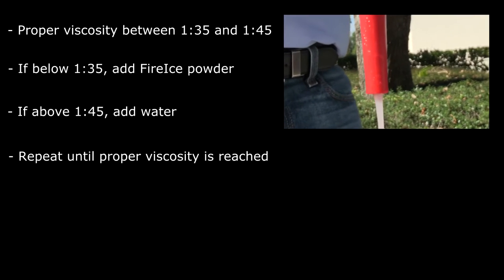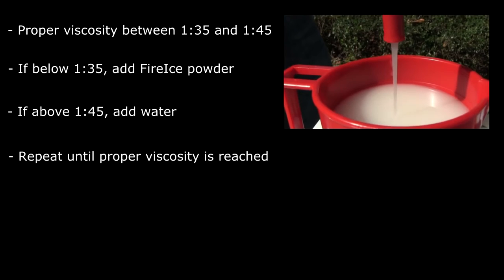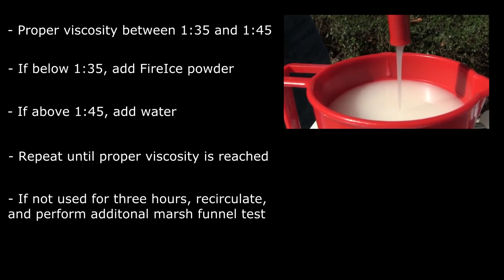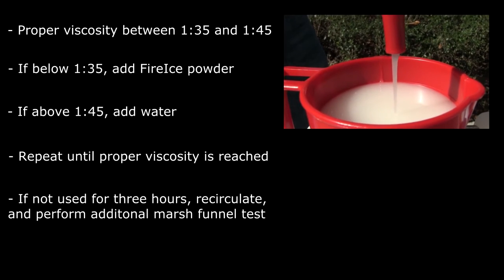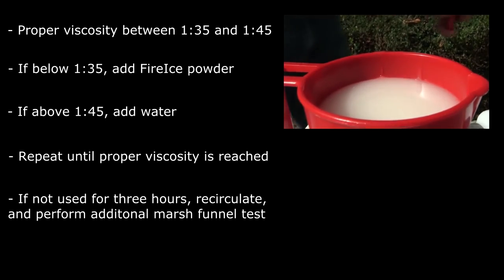Retake a marsh funnel measurement and repeat this process until the marsh funnel reading is within the specified range. The marsh funnel test assures a proper viscosity level for up to three hours. If the system is not used for three hours, recirculate the solution for five minutes, perform the marsh funnel test, and adjust as described above if necessary.